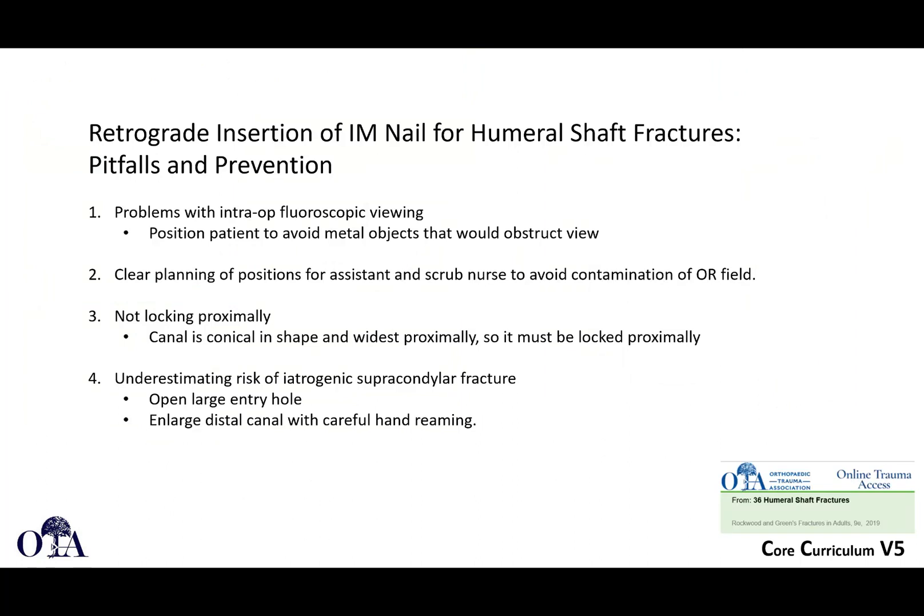Pitfalls and prevention for retrograde nailing: positioning — make sure nothing's in your way, check images ahead of time, ensure everybody knows where they're going to be, and that you're draped properly to avoid contamination. Make sure you lock proximally — the canal is conical in shape and wide proximally, so you really have to lock proximally with retrograde nailing. Don't underestimate the risk of iatrogenic supracondylar fracture; your portal has to be generous with a nice entry hole, and you're not coming in at a steep angle.